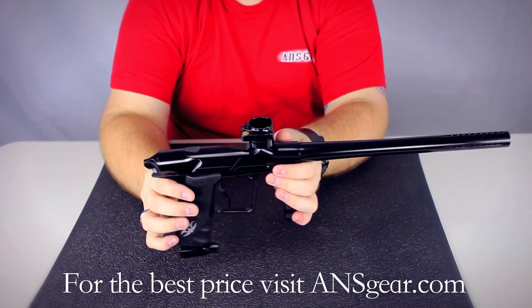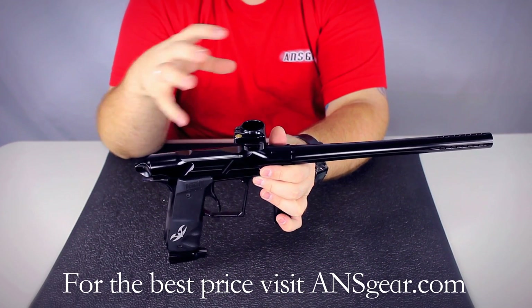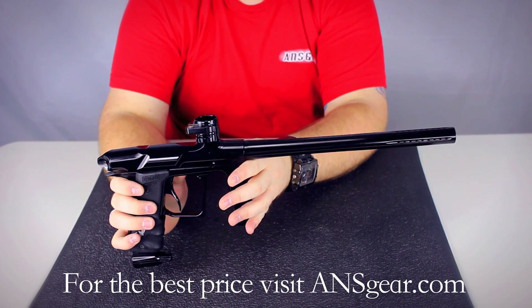It runs on compressed air — you don't want to use CO2. If you use CO2 on this and get liquid CO2 in the gun, it can possibly cause damage. So you always want to use compressed air; it's the way to go.